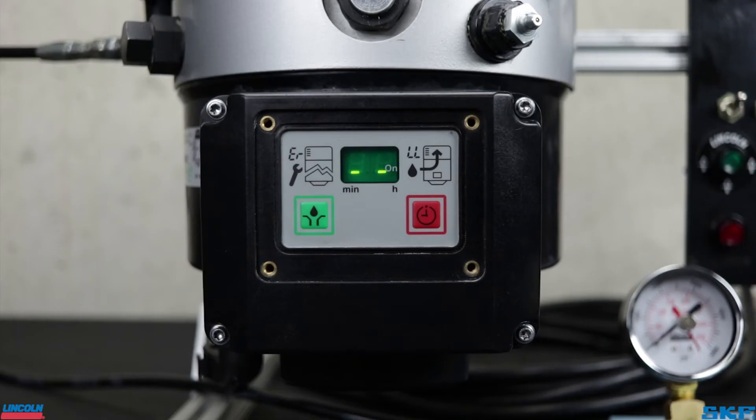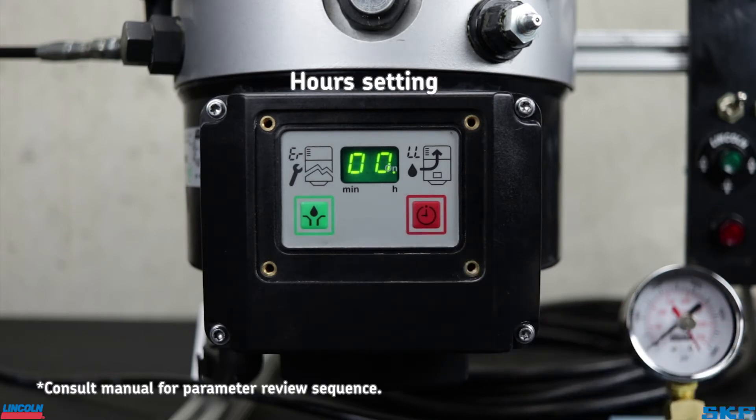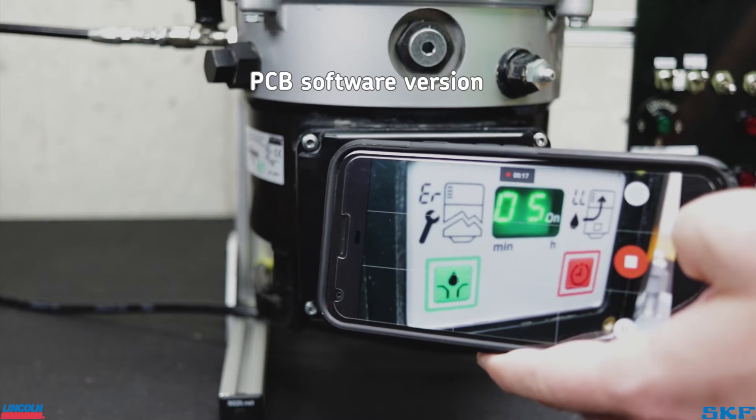In addition to fault acknowledgement, this button also allows you to review the current parameters saved to the pump. Press and hold this button for two to three seconds, and the screen will flash a series of letters and numbers. This happens pretty quickly, so I would suggest pulling out your smartphone or a camera to record the screens, then play back slower to write everything down.